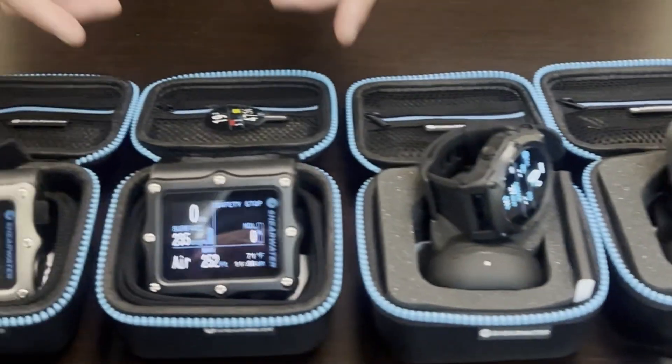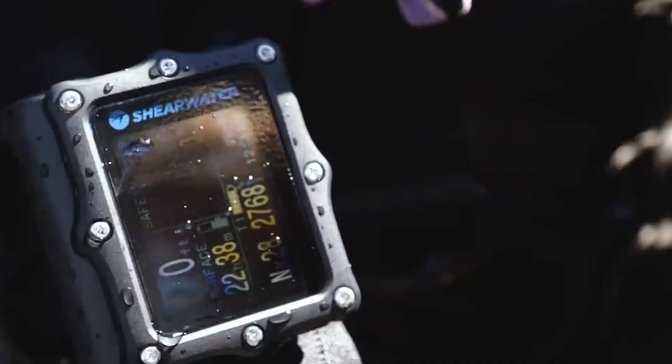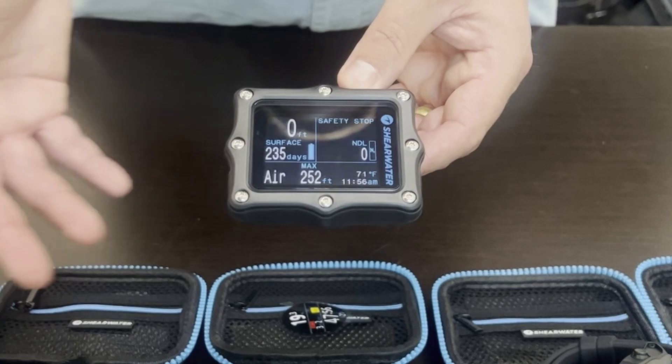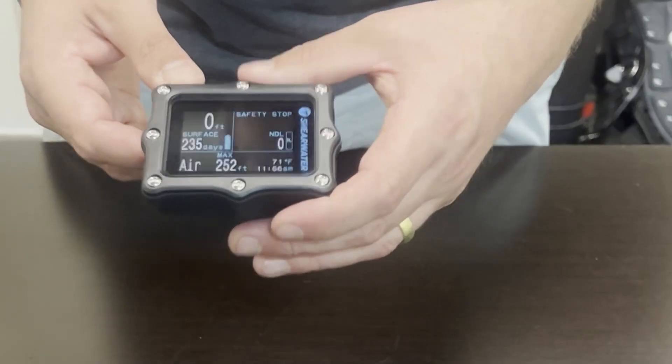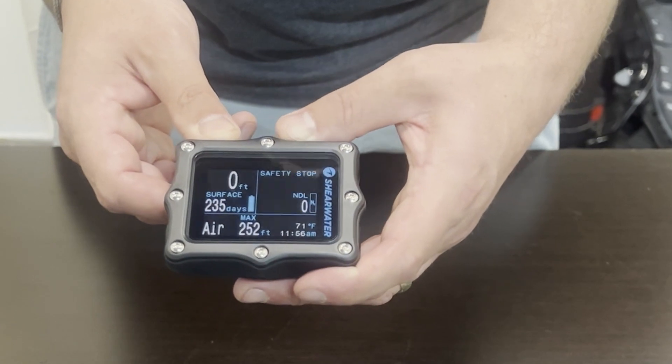Next we're going to talk about the Perdix AI. The Perdix AI is another large format wrist computer, similar to the Peregrine, except that this one also has a digital compass and air integration, so it can link to the Swift transmitter and link up to two transmitters. Like the Teric, this can do full trimix and decompression diving.